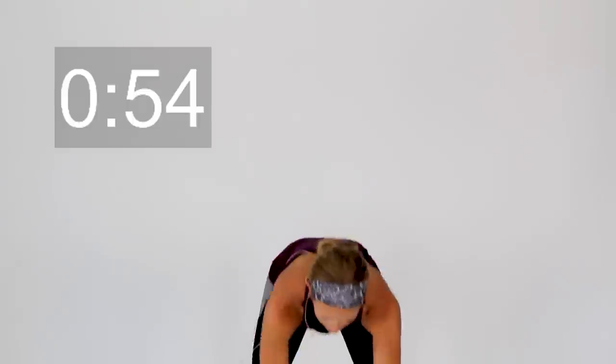And rest. Set that weight aside. We're going to take a one-minute break and then go through two more rounds.